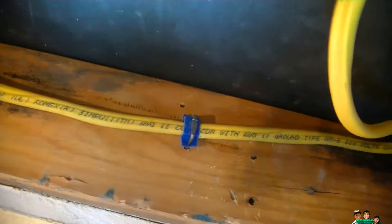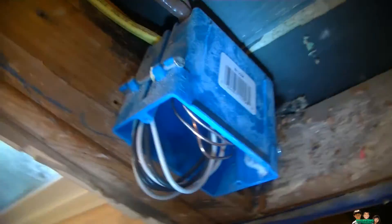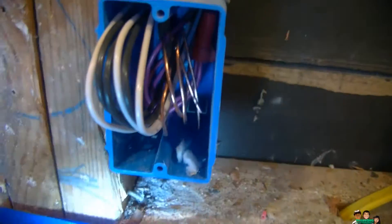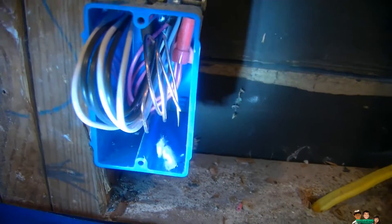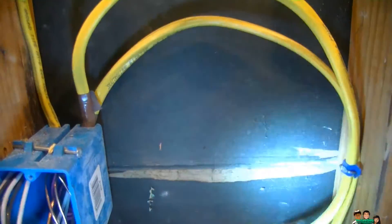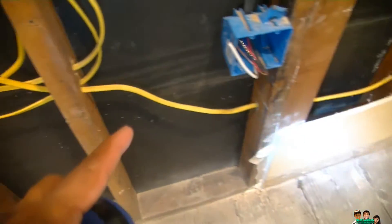This is box number one. In here, the red hot wire is connected together and going down. They have two separate circuits going down. We're going to go to the right side, starting from there.